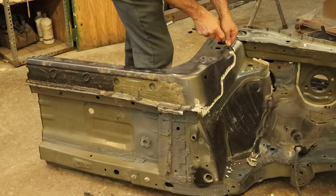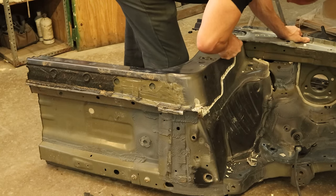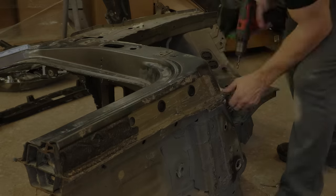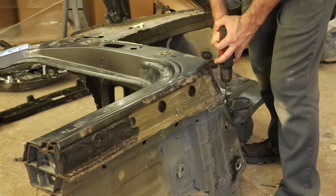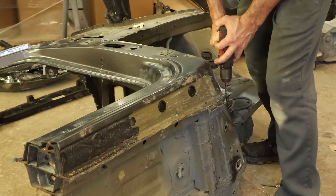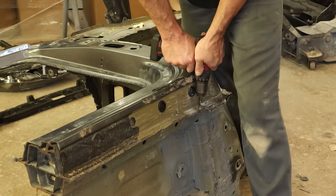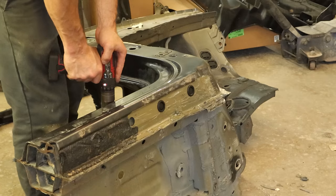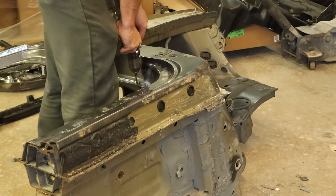Now that we can see all our spot welds, we can start drilling them out using our flat tip drill bit, nice and slow. This is high strength steel and it doesn't drill all that nicely, so we take our time so we don't burn up any bits.